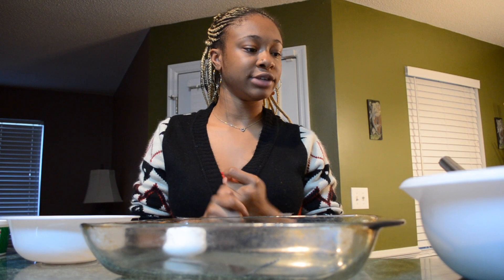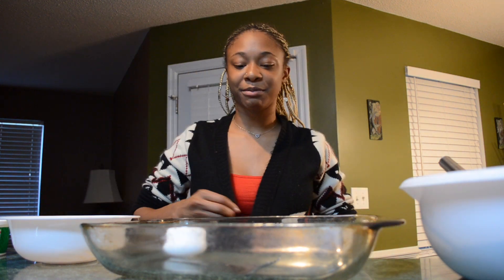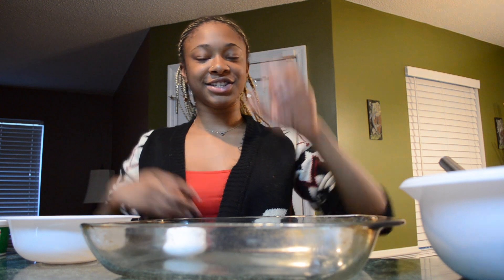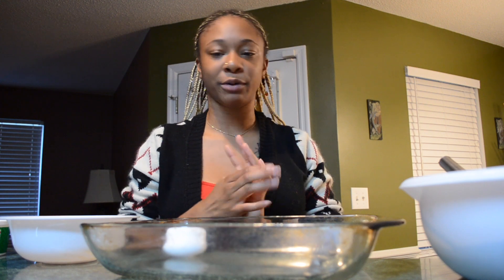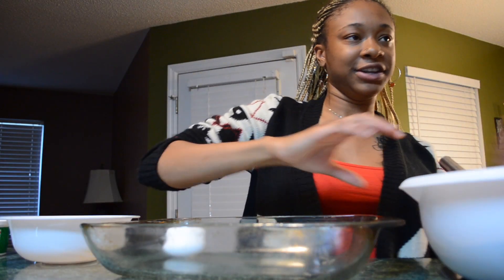Hey guys, welcome back to another video. Today's video is going to be a cooking video and today I am cooking lasagna, or baked lasagna. So let's get into this video. The first thing you're going to need